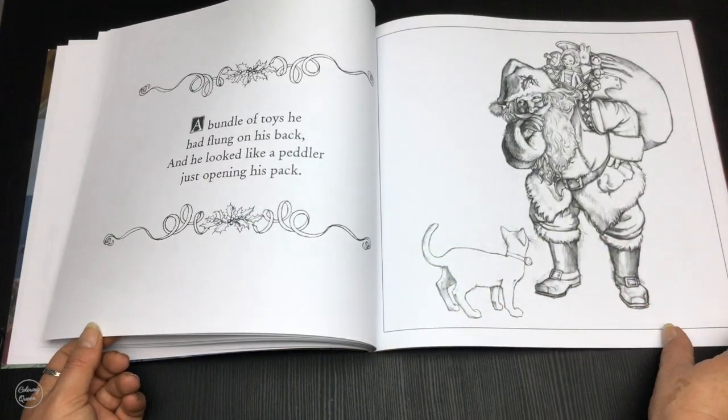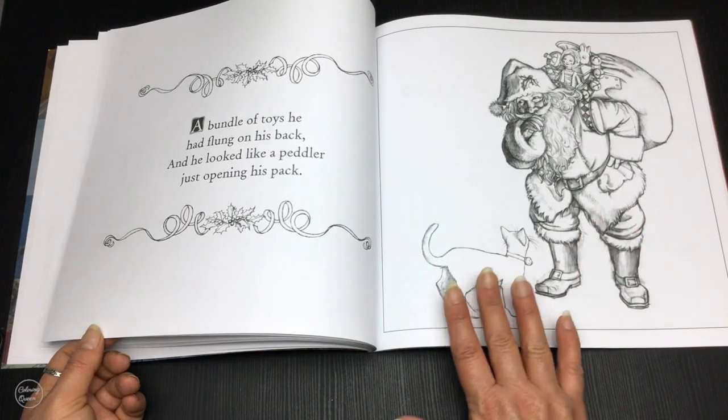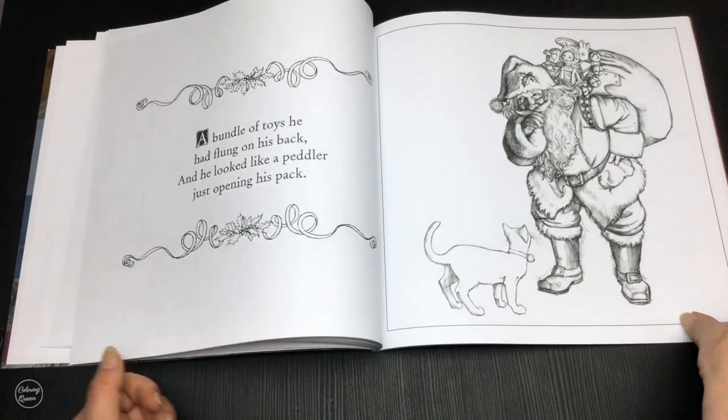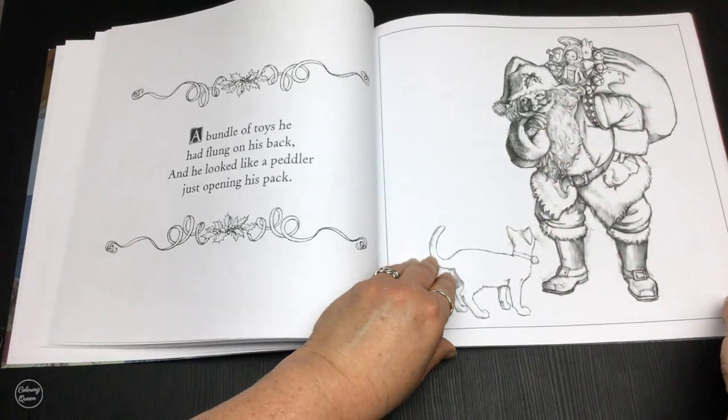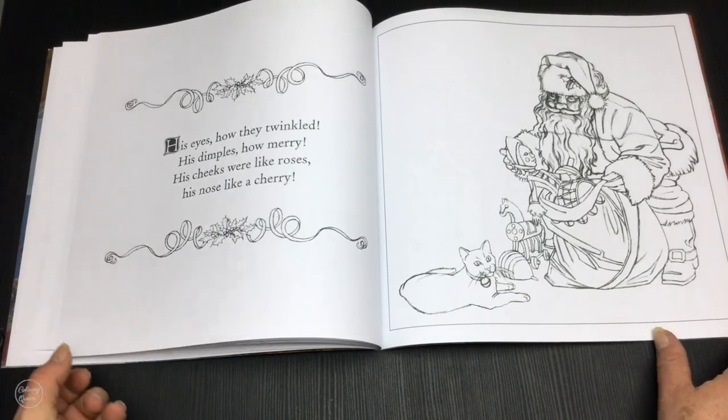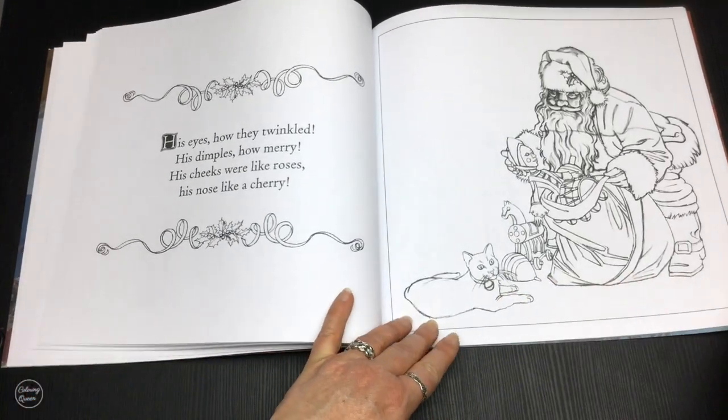He's completely loaded up and all the texture is in Santa, with only a little bit in the kitty cat. Look at all these presents — they've got a bunny rabbit in there. Lots of lovely things; maybe the cat's waiting for its toy.